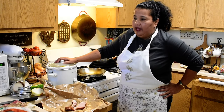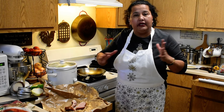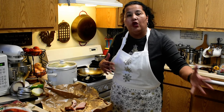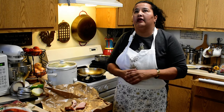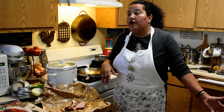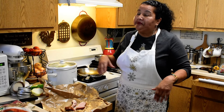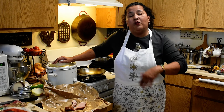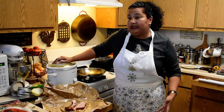I call these frijoles de loya, and basically you can get any kind of bean — pinto beans, black beans, red kidney beans, pink beans, cranberry beans, beans from Peru. I wanted to just do some pinto beans.